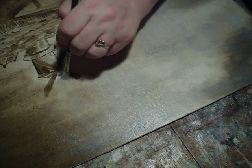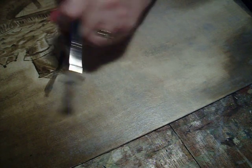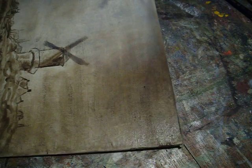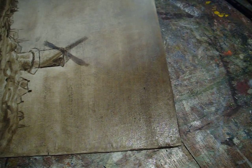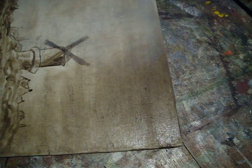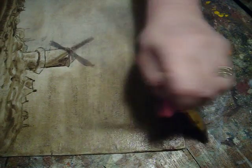I think my gum blender might be doing a little better blending job for me. I'm going to put some more extender on it because it feels like this area has dried.